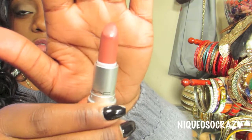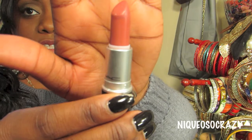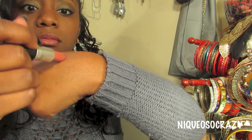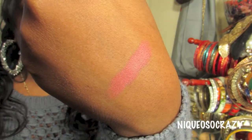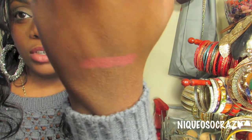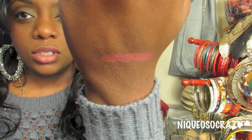The first lipstick is Twig, and this is the color I have on my lips right now. It has a brown with a salmon undertone — really pretty. I'll swatch it for you. I believe this would be a nice nude color to pick up and it works for all skin tones. It's in a satin finish.